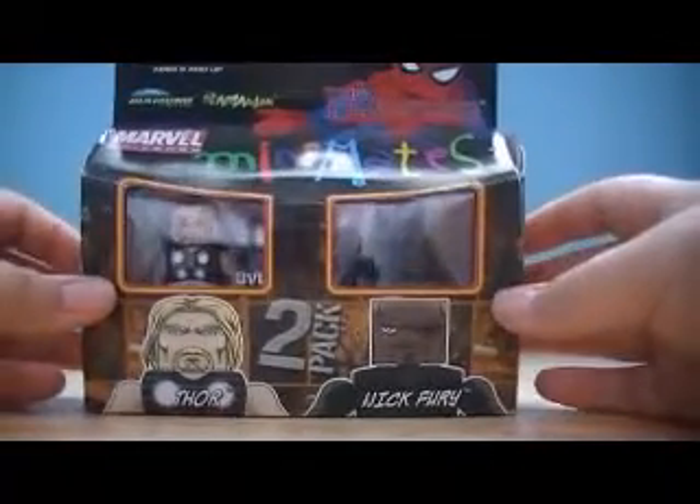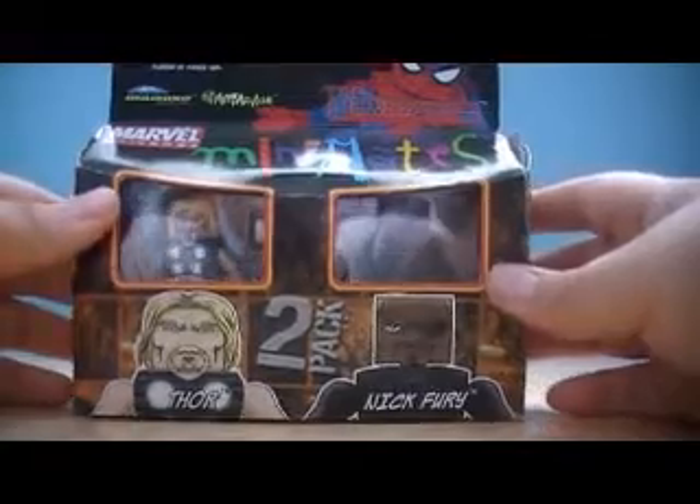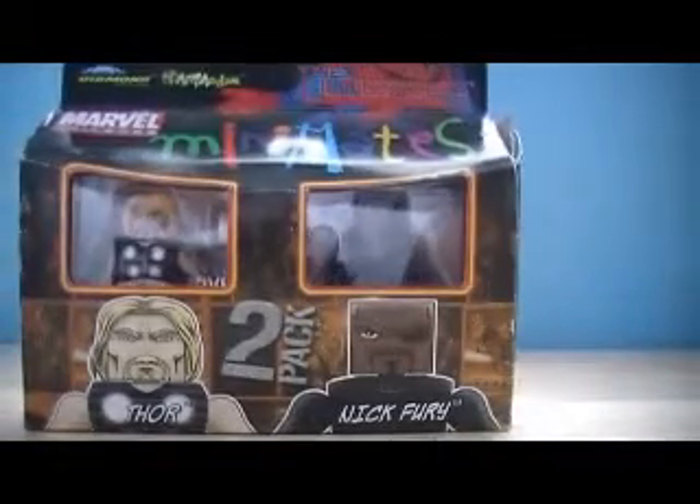Hi, today I'll be reviewing the Ultimates Minimates Thor and Nick Fury 2-Pack. I'll just do this quickly.